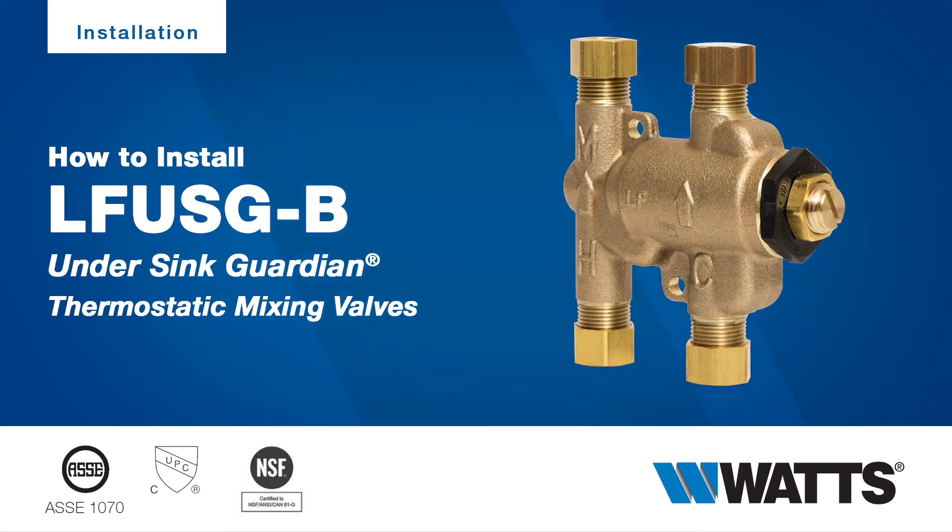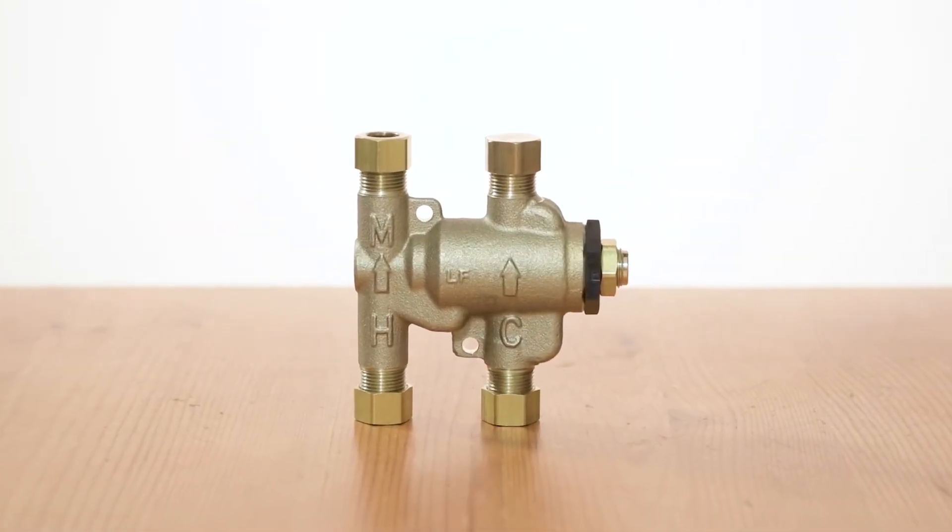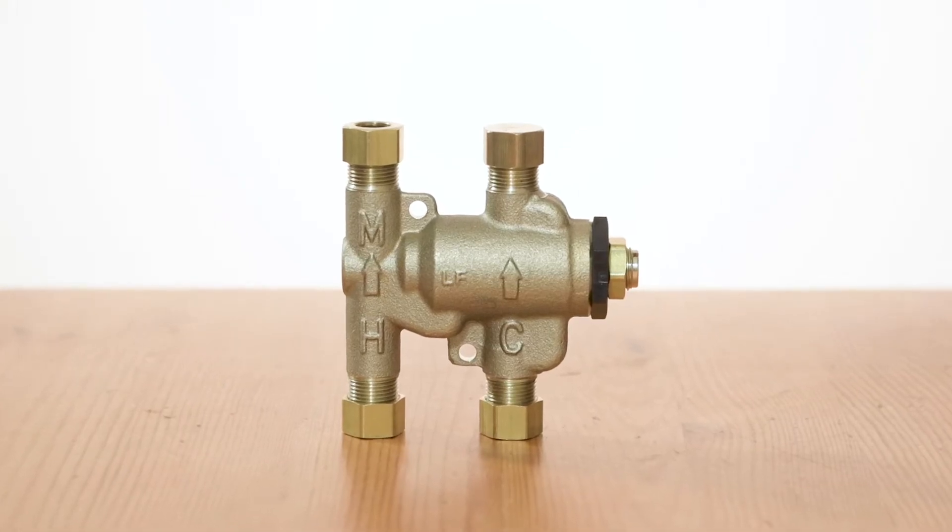Reduce the risk of scalding with the Ceres LF USGB under-sink Guardian, the first patented 4-port thermostatic mixing valve listed to ASSE 1070, CUPC, and NSF certifications.